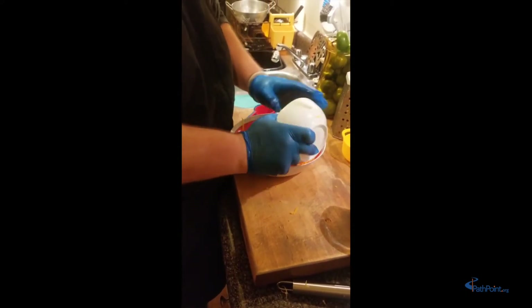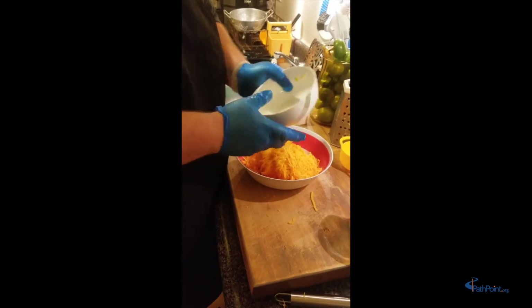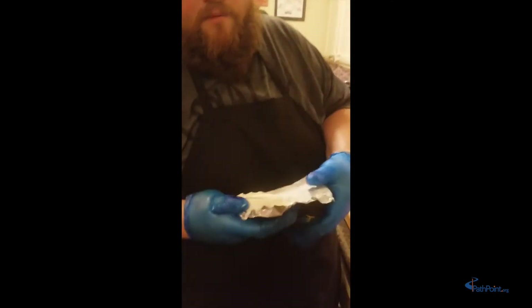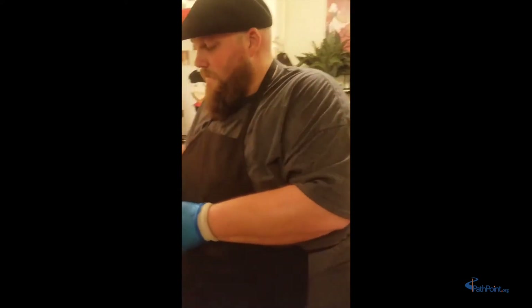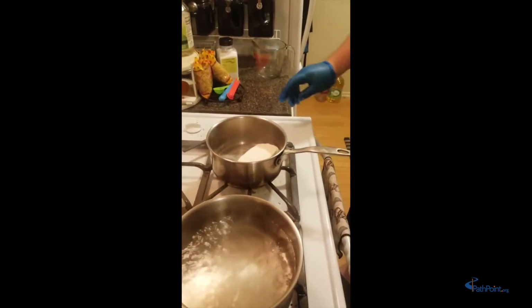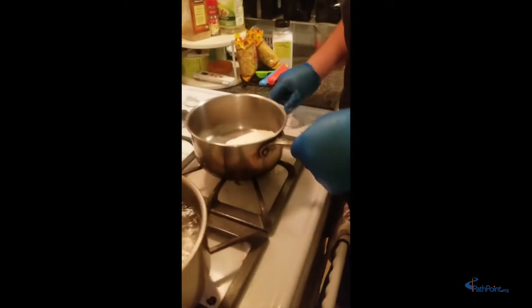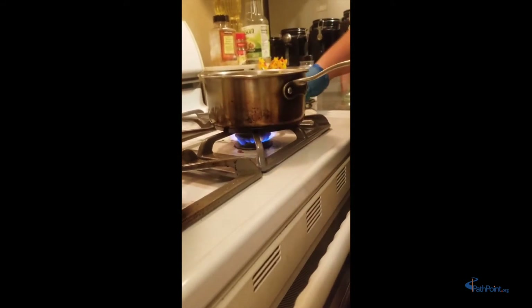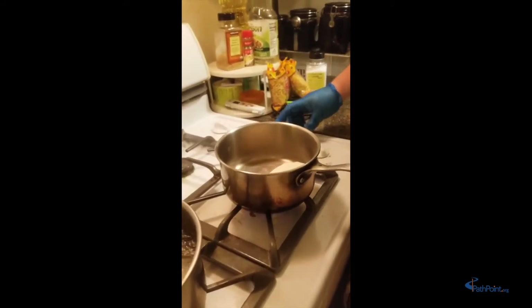Now we're going to move on to a different kind of cheese: cream cheese — what we put on our bagels or use to make cheesecakes. This one is white and it's what's going to make everything nice and creamy and give it a zingy taste. We're going to turn on our stove to a medium heat. It looks like our water is about to come to a boil, which is good.